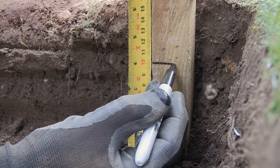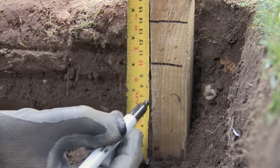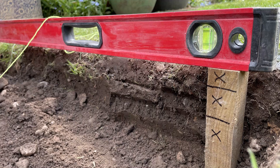A little detail here: I've marked on this peg where the 100 millimeters of sub base will finish, the 40 millimeters of laying bed, and the top of the peg is the top of the slab.